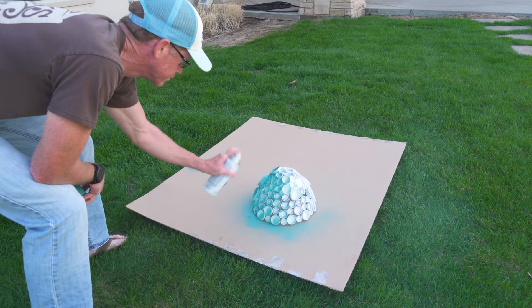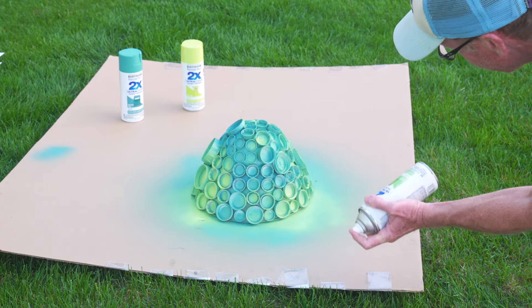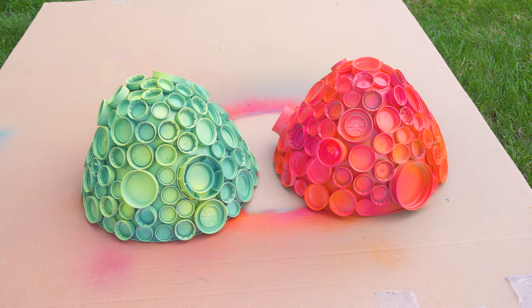Last, spray paint the final piece in a fun color gradient. And that's it. What a way to use all those bottle caps in a creative way for your scuba VBS set.